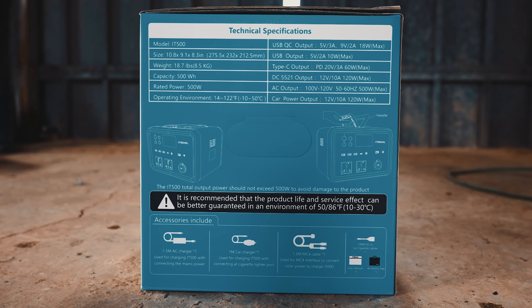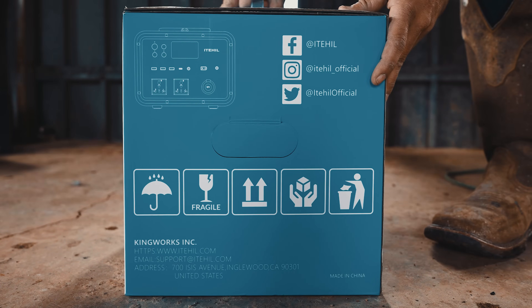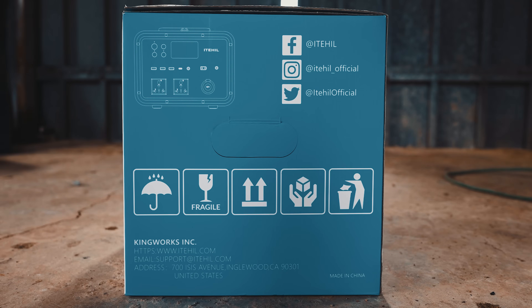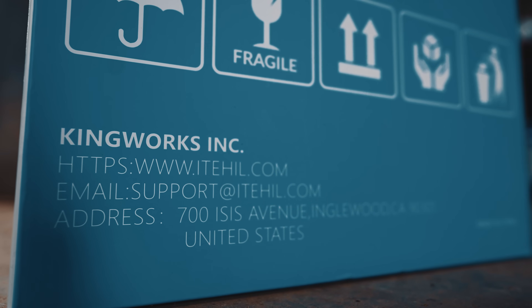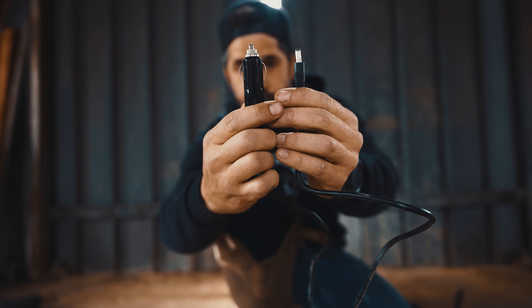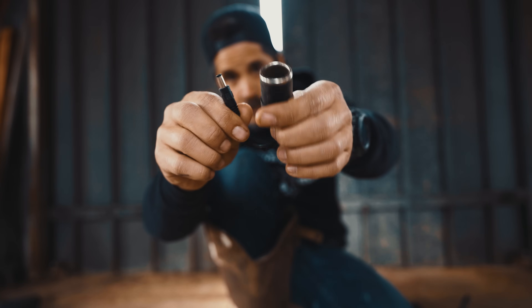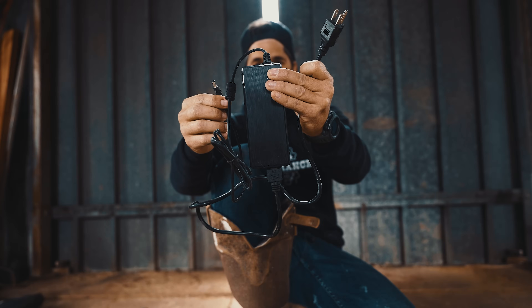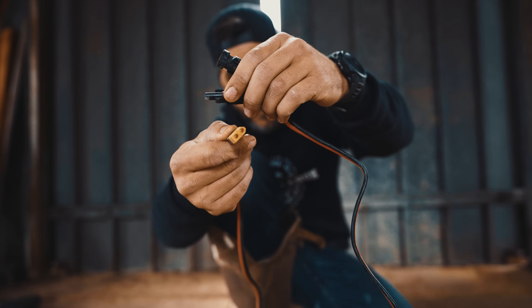The back even shows the accessories included. I love that the packaging is super simple and has social media links and the website on there. It even has a support email right on the packaging. It comes with a cigarette lighter option to power it, a normal power adapter, and you can also plug it into solar panels on your roof.